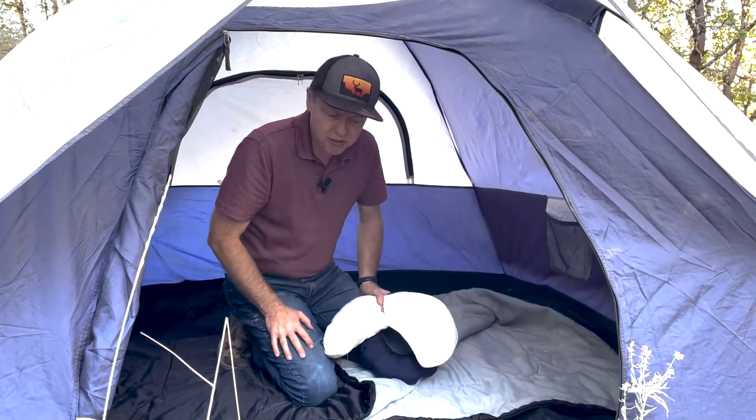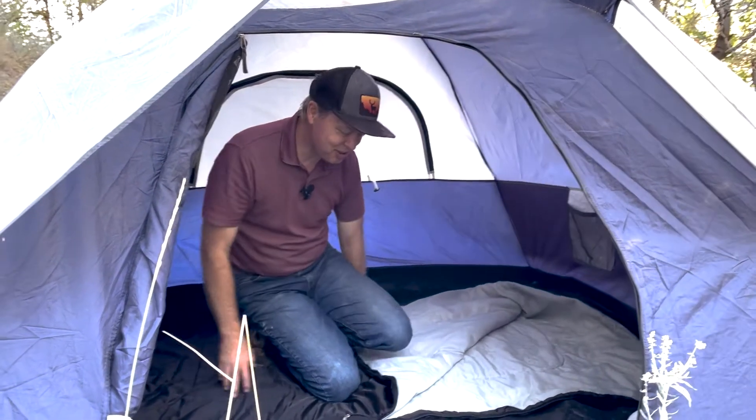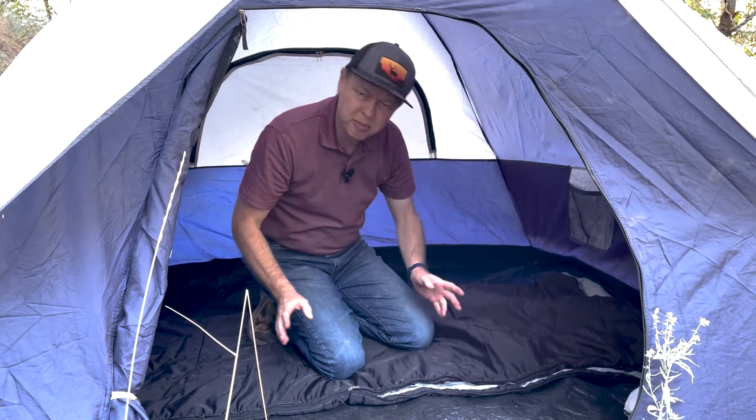So now we've slept last night. It's a little rougher than on a nice mattress, but it was still good. Now it's time to put our sleeping bag away.